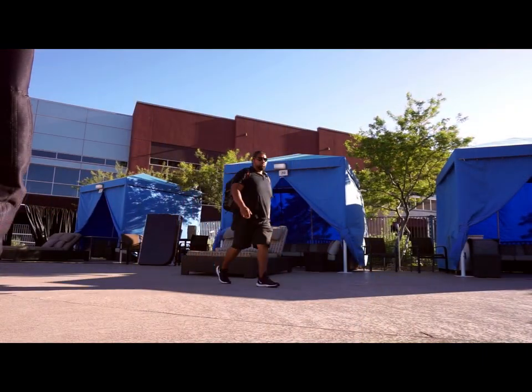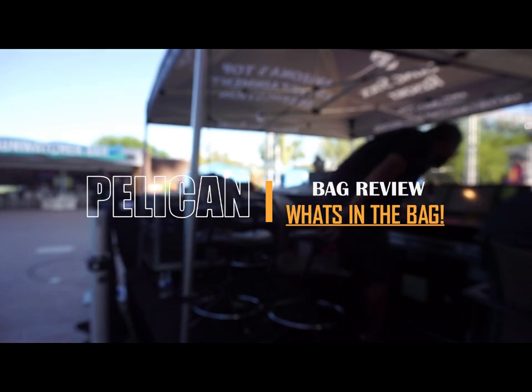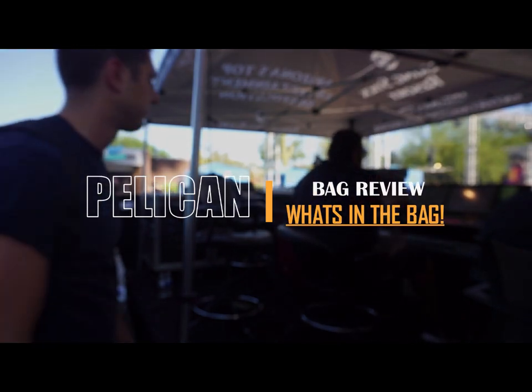Hey guys, how's it going? It's been a while since I posted, but I thought you guys might like this one. Sorry it's taking so long, but you know how it is when you're busy and kind of lazy. But here it is — the Pelican bag review and what's in the bag, pretty much says it on the title.